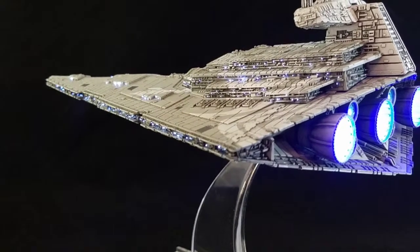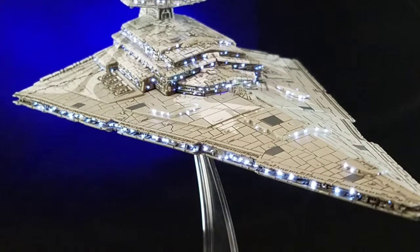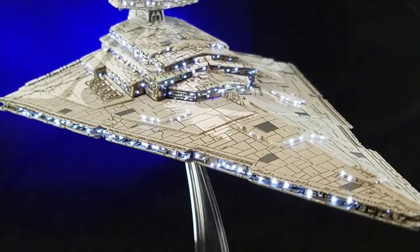Then we just need to glue the ship together and we will be all done. Thank you for watching my series on the Imperial Star Destroyer.